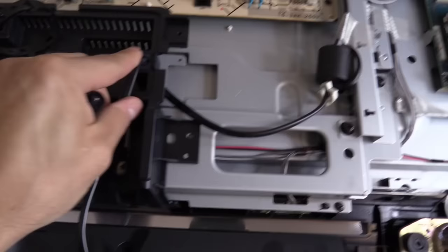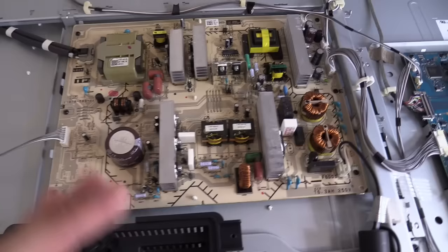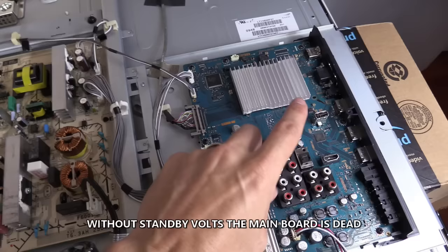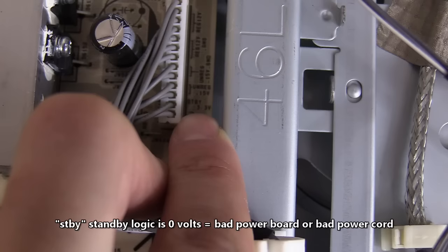Here's the power cord coming in to the power board. This converts AC volts to DC volts to energize the rest of the TV boards. But that doesn't happen unless the main logic board sends a signal to the power board telling it to turn on high voltage. Now if you don't have the standby voltage going to the main logic board when you press the on button, this board will never send that signal to allow the high voltage to turn on. And if you don't have that 3.3V standby voltage, then the TV will never turn on.